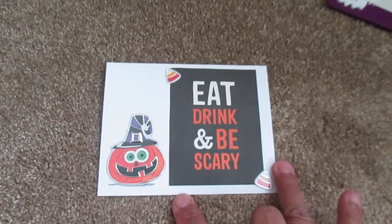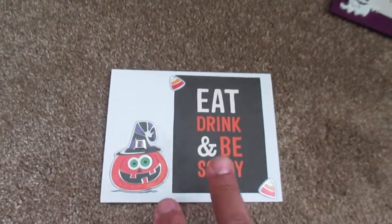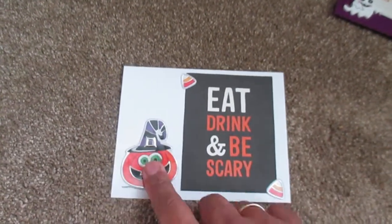Next, my basic white cardstock, the saying, threw a couple pieces of candy on it, and Dollar Store sticker.